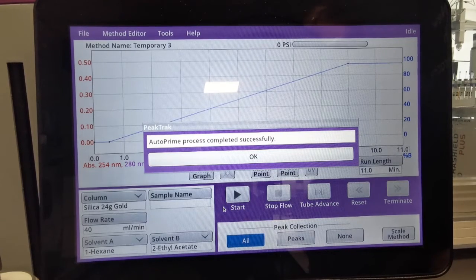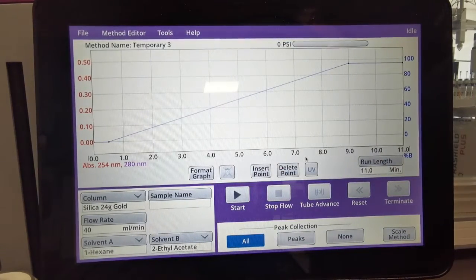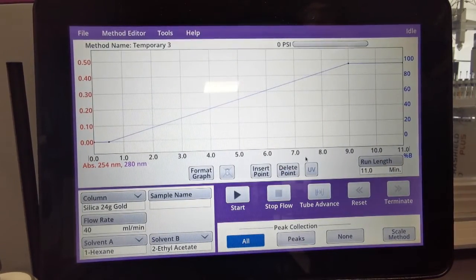Once the Auto Priming has been completed, it will give you this message to let you know. Simply press OK. We're then ready to reprime the pumps and the solvent lines with the solvent of choice.